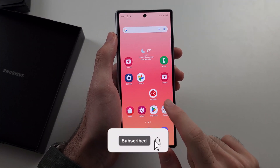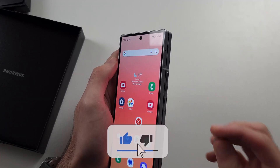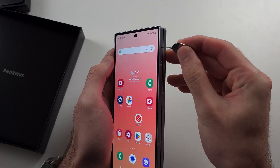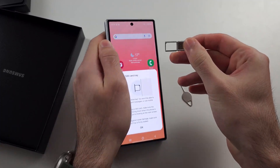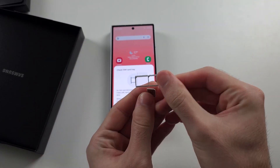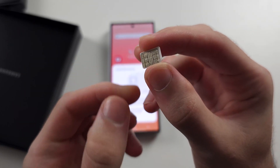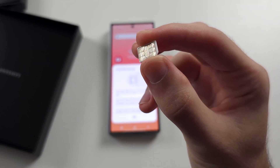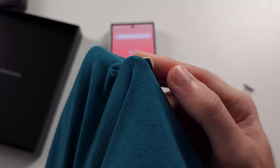Your Z Fold 6 is not detecting or reading your SIM card. The first fix is to eject the SIM card from the phone. Once ejected, look at the connector. If your SIM card is old, this connector may be dirty, so we need to clean it. You can use a t-shirt or microfiber cloth — just give it a good rub.